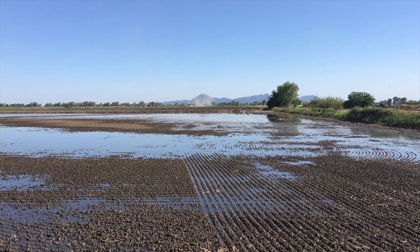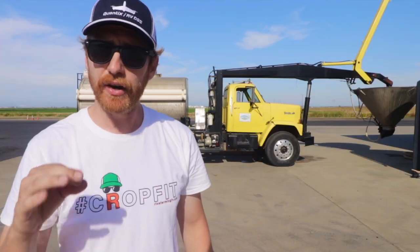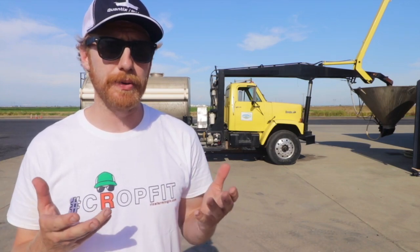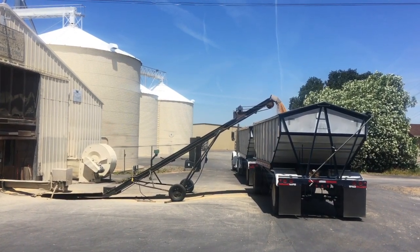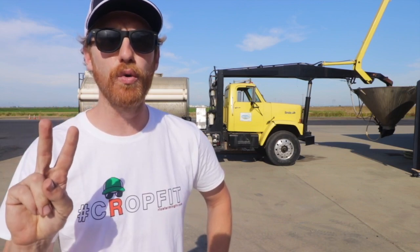As our irrigation water begins to move across our rice fields, we call up our seed supplier and place our order — how much rice seed we plan to plant. In our case, our seeding rate is 165 pounds an acre. Our seed supplier, by the way, is a rice farmer just like us, but rather than selling their rice from the previous harvest to be milled for consumption, they store and care for their rice, preserving the viability over the winter. And after we put our order in over at CBM Warehouse with Kenny and the boys, they load the rice seed into trailers and give it a water bath soak. As the seed absorbs water, the soak does two primary things.